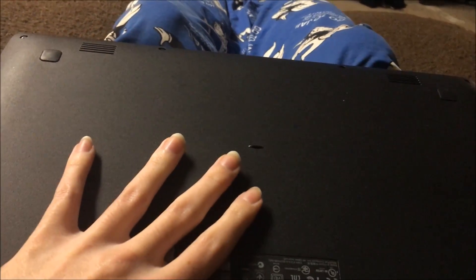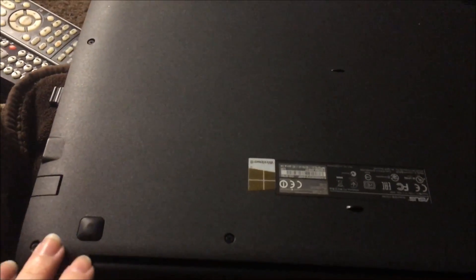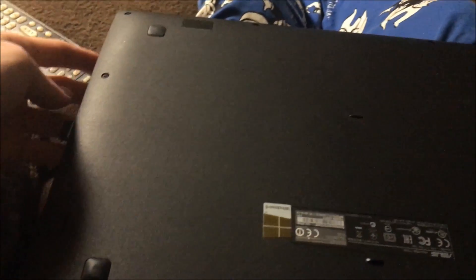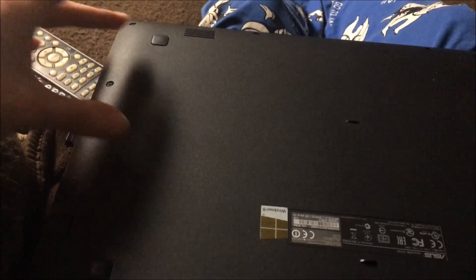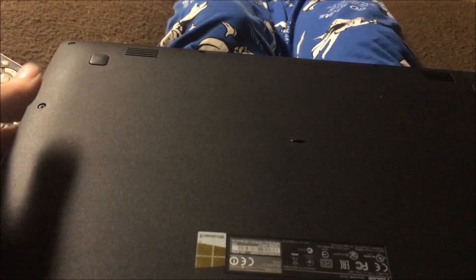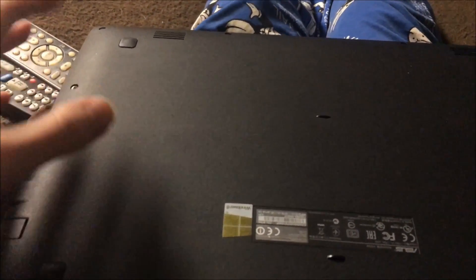Most laptops have parts on the bottom. You take screws out — there's a bunch of screws on the sides. Usually you take those out and the back comes up. But with this one, the front comes up, and I really don't like that. It's very tricky and you have to be really careful.